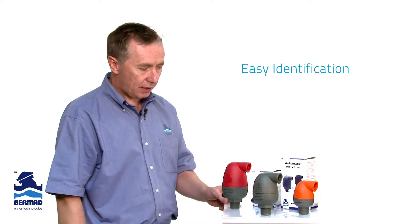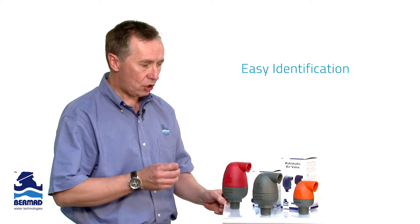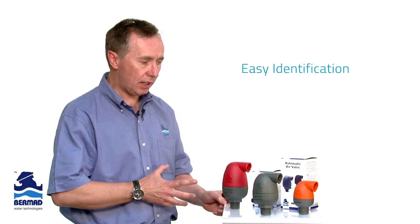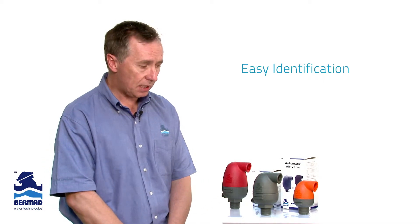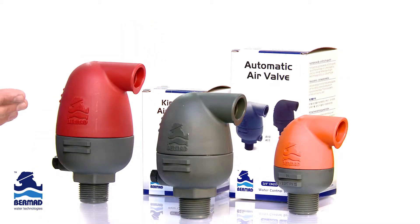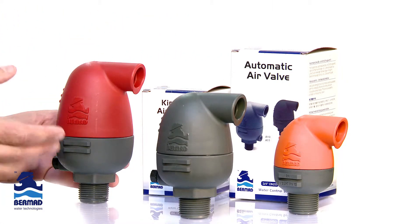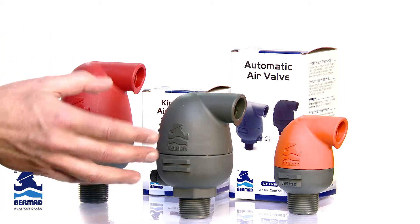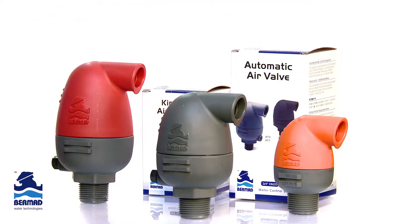In the Bermad range of air release valves, there was a lot of consideration done to ensure easy identification and correct selection of the valve for growers and irrigation companies. What we can see here is the clear color identification between the combination valves — the C10, which has the red top — the automatic A10 valves, which have the gray color, and the orange top kinetic air valves.